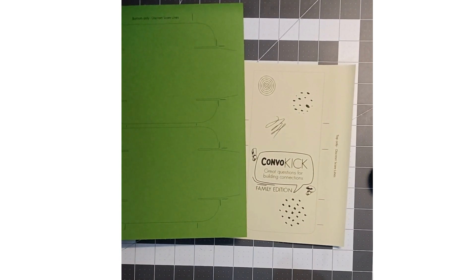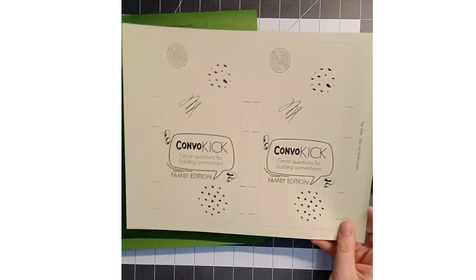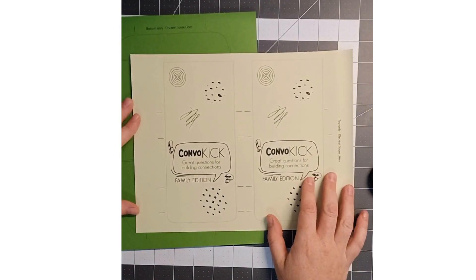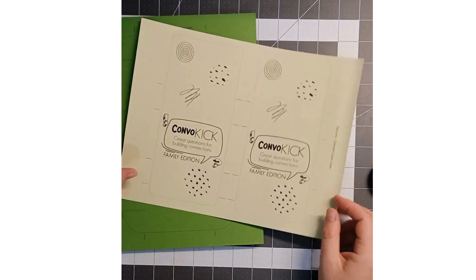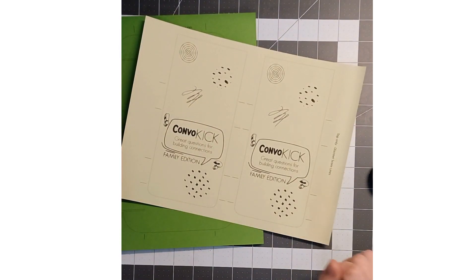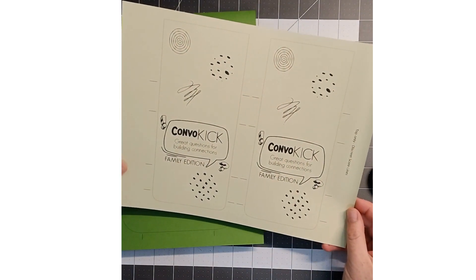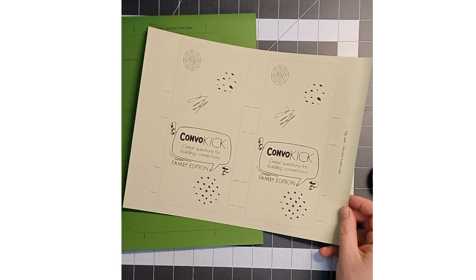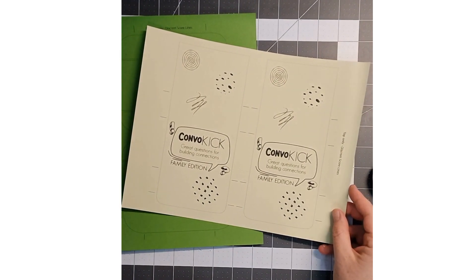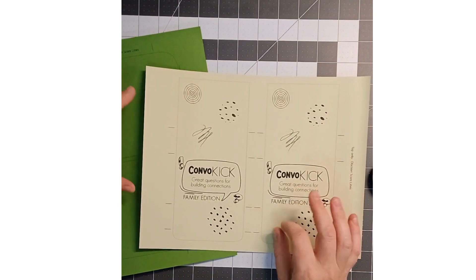This is a tutorial on how to make the conversation cards box. I used the black and white PDF files to print these out on card stock. If you can print them on thicker card stock, that's good. I used a color card stock just to add a little flair, so you're not using a lot of ink but you're getting some nice color.